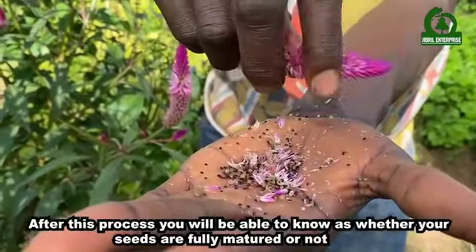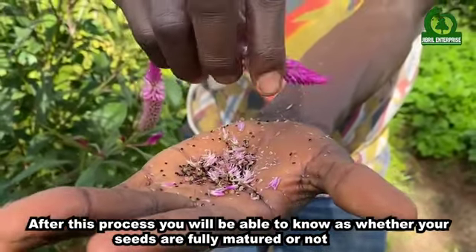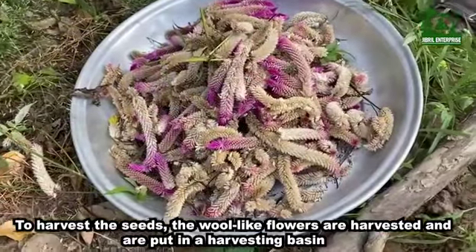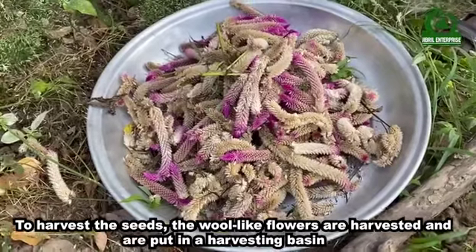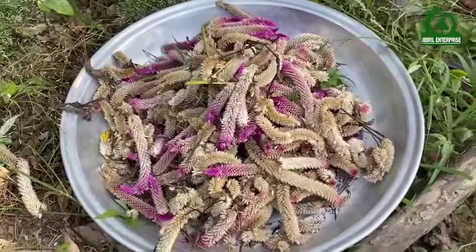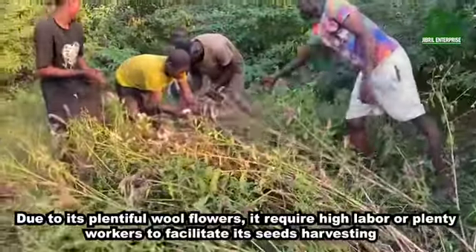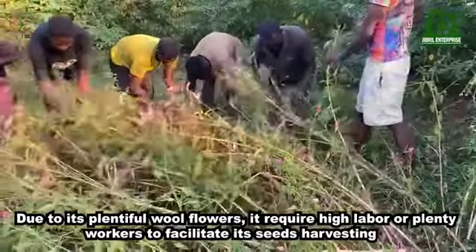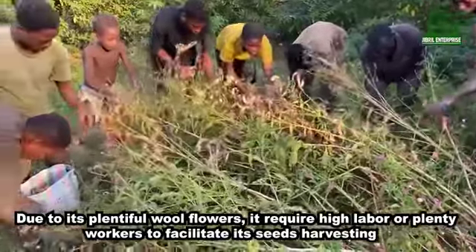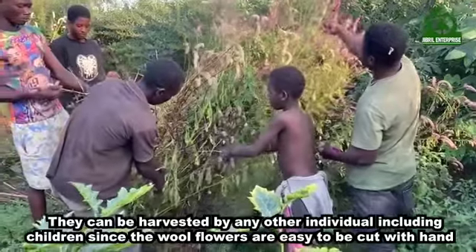After this process you will be able to know whether your seeds are fully matured or not. To harvest the seeds, the wool-like flowers are harvested and put in the harvesting basin. Due to the plentiful wool flowers, it requires high labor or plenty of workers to facilitate seed harvesting.